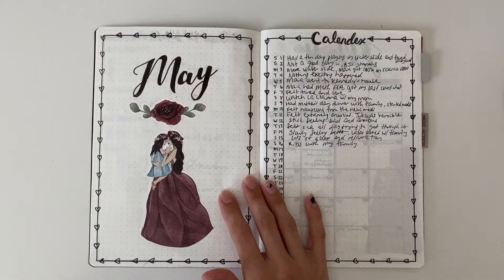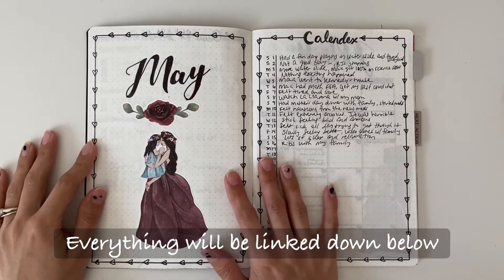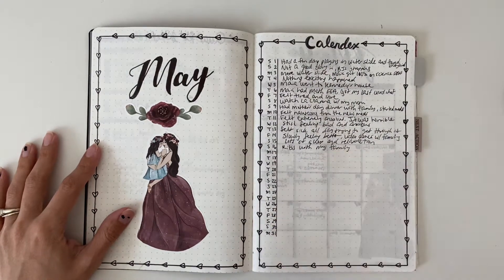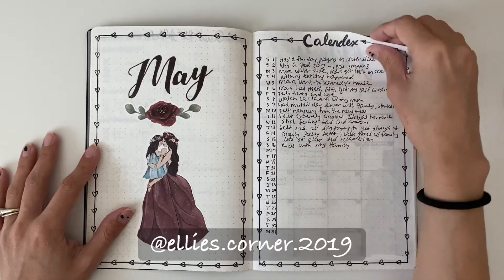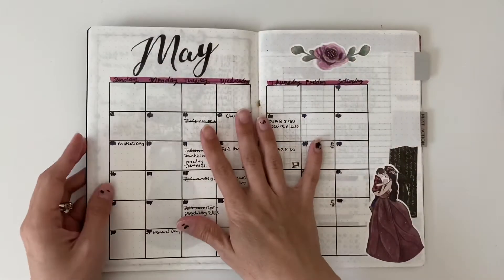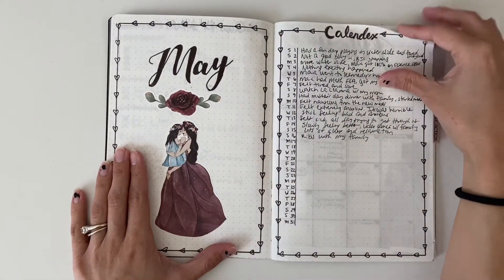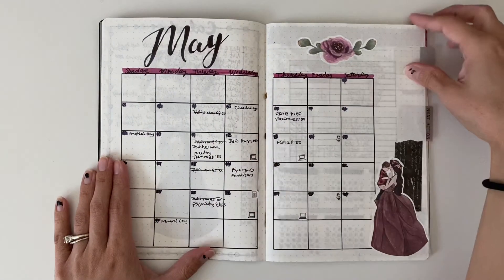Here is the month of May. I really loved this artwork, so I wanted to put it into my May calendar and I really love how this turned out. I also tried a calendex, which I saw on Ellie's Corner — I'll put her Instagram handle right here and link to her videos. I got inspired by that and tried it. Here is my May calendar; I have a little girl to represent my daughter and a little boy to represent my son.